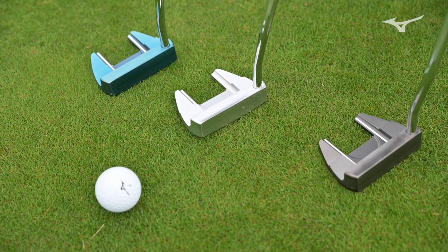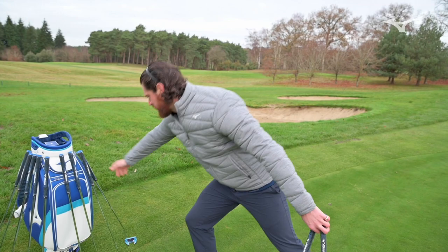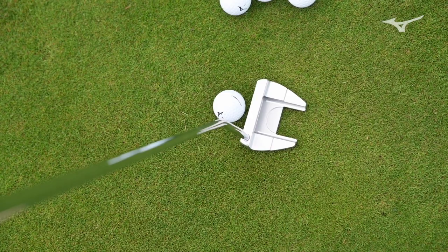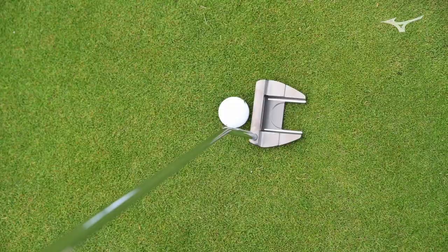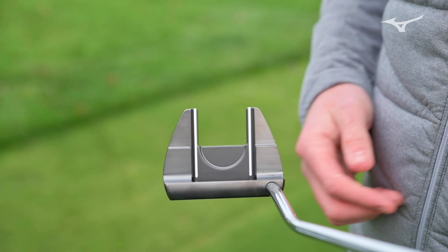The three colours have stayed the same right the way through from one to six — you've got the ion blue, the dark black, and the chrome finish. When looking at colour, it's amazing how different they look at address. With the chrome, everything looks very relaxed — nothing really pops out, you just see the outline of the head. When you put the black down, those two alignment lines really, really pop out — your heel and toe lines for alignment really stand out. I personally prefer that. When I put that down behind the ball, everything looks like it's almost on rails.